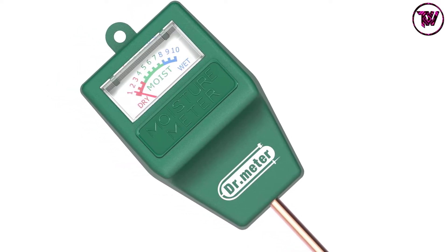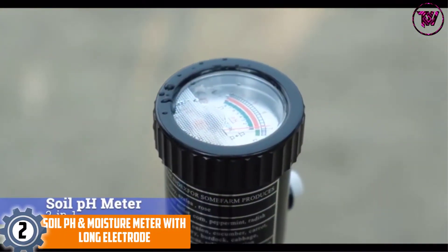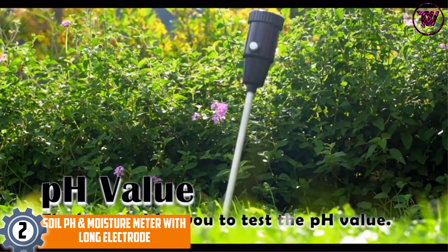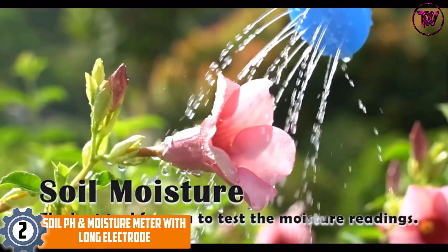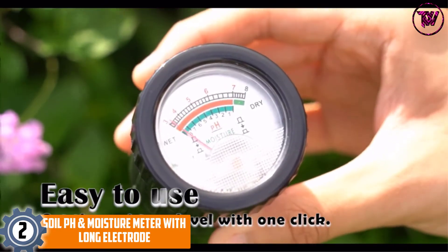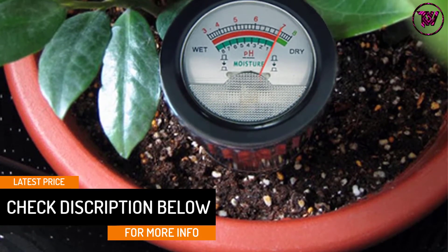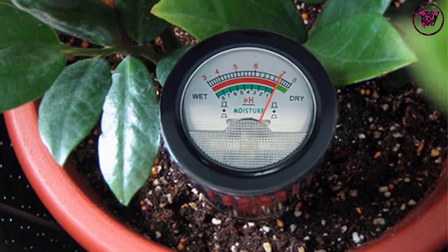The Dr. Meter S10 is suitable for the greenhouse, farm, lawn, and more. At number 2: the Soil pH and Moisture Meter with Long Electrode. This is a dependable soil moisture meter that operates in any kind of soil, provides results quickly, and is very accurate. This lessens mistakes that may lead to under-watering or over-watering. The device comes ready to use and does not need any type of calibration. You'll find simple and clear instructions inside the pack. The Long Electrode probe digs easily even in coarse soil, and it has remarkable sensing for precise results.